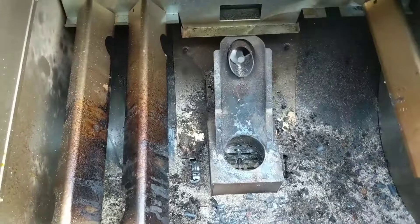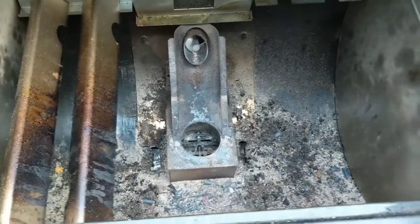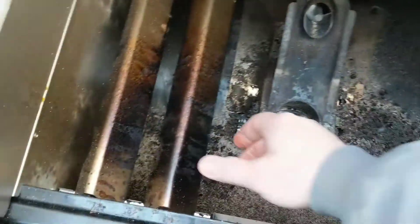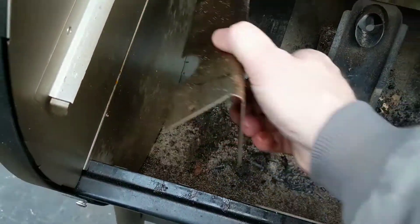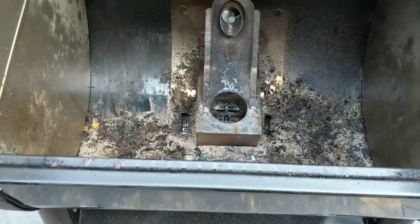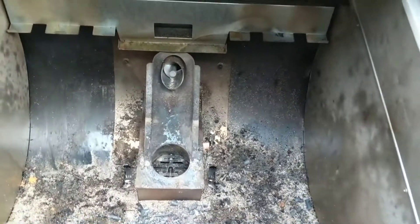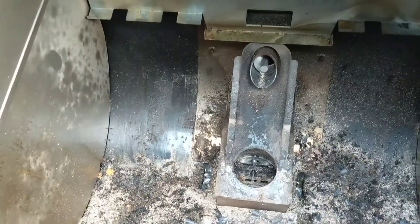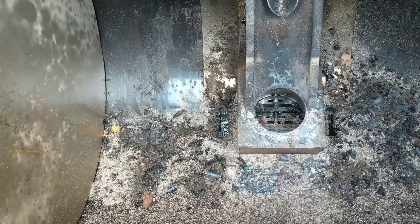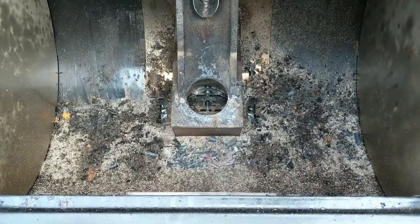There's quite a bit of ash in the bottom — doesn't exactly fall through as advertised, but I wouldn't say it's a ton. I've gone through about a bag of pellets roughly between the burning and the two meals, so it's a decent amount. The burn pot doesn't have anything really in it, so that worked alright. There are a couple of half-burns in there but overall not bad.